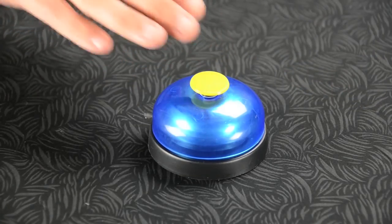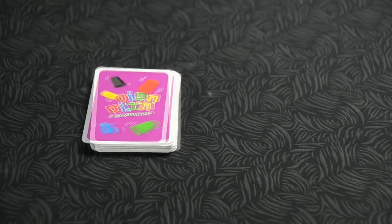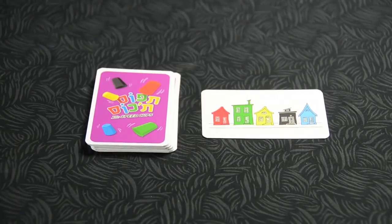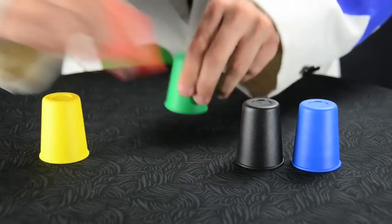When you finish, try to be the first to ring the bell. If you're right, you collect the card. Remember, though, some cards are arranged horizontally, so sometimes the challenge may be to line up your cups instead of stacking them high.